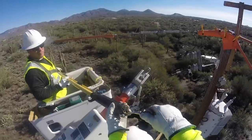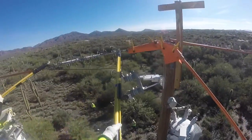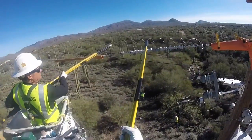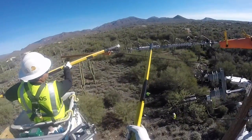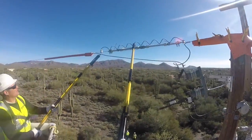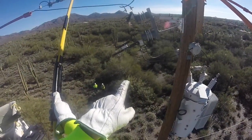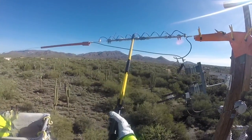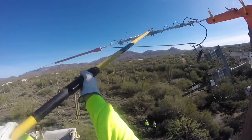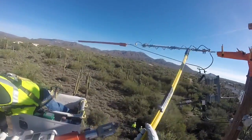Next we're going to see them install what is called a MAC — short for a mechanical jumper — over this line so they keep the line energized while they're doing the work. This jumper will simply replace the traditional jumpers between the switch and the line. The reason you don't want to put this on with the switch closed is because when the regulator is online you'll get circulating current. Right now the regulator is offline so we don't have to worry about that.